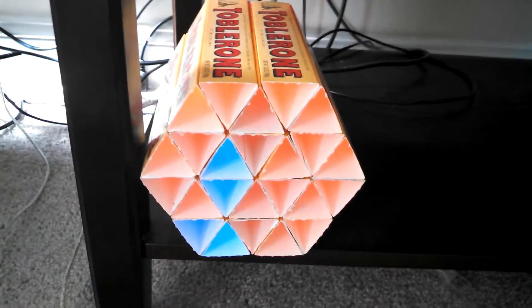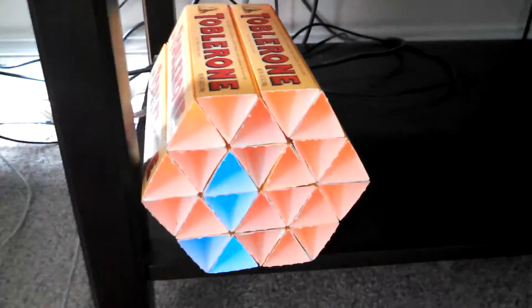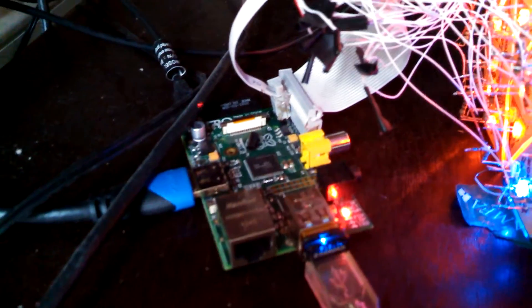This is the Toblerone clock. It is 24 Toblerone boxes glued together to form a giant hexagon. If we look behind it, you can see that in each Toblerone box there are two LEDs — an orange and a blue LED — and they're all wired into and powered by a Raspberry Pi.